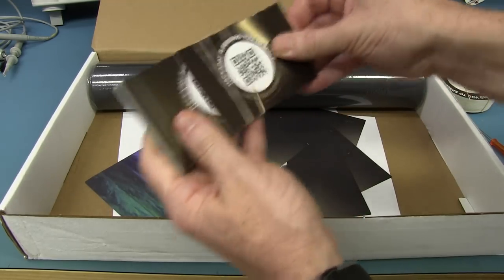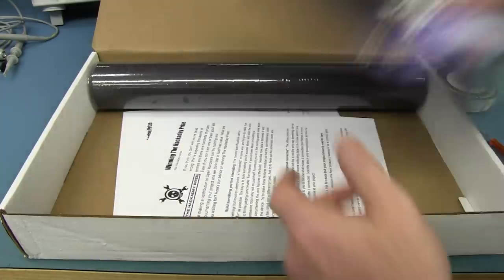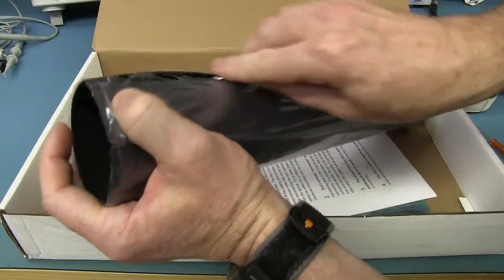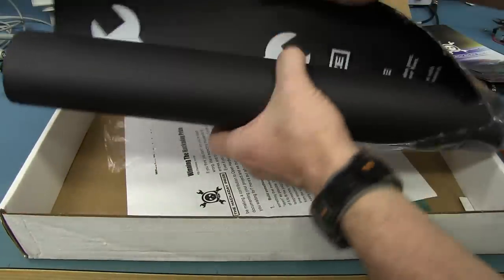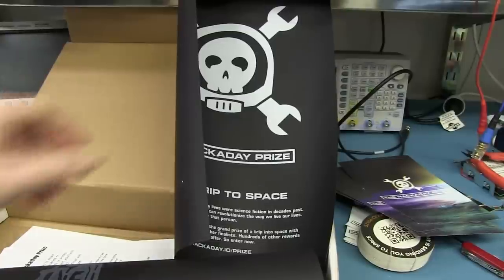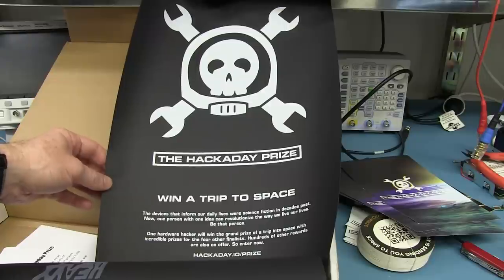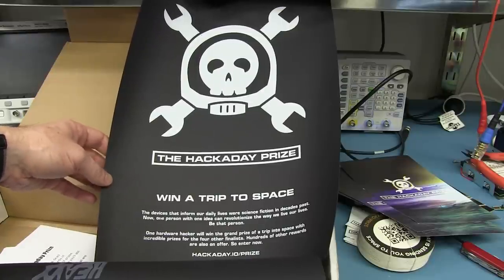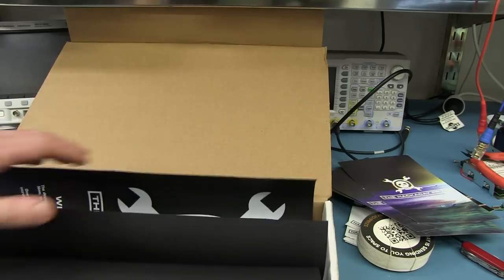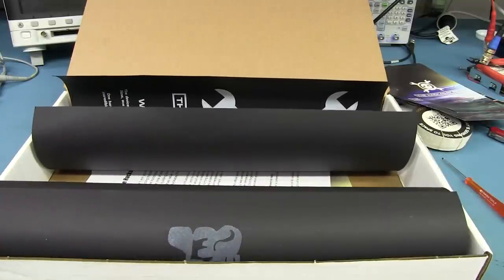We're going to send you to SPACE — Engineers in Space — to whoever wins the prize. Anyway, it closes in August. We've got a poster. I think the first round of entries closes in August, so you've got like a month. These are posters that they send out to hackerspaces and stuff like that. If you do have a hackerspace, contact Hackaday and they'll probably send you one of these packs so you can put up the posters and stickers for the Hackaday Prize. Remember — enter, and I'm a judge, so you know who you have to suck up to.